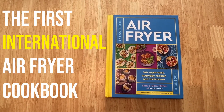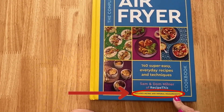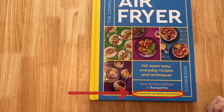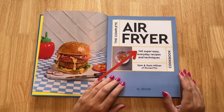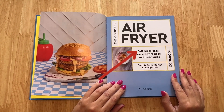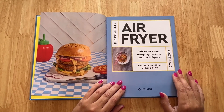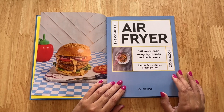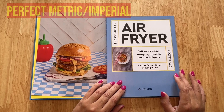I keep getting asked about our complete air fryer cookbook — is it any good if you're on metric? Well, if you look at the front of the cookbook, it even says 'includes metric and imperial measurements.' We've got 140 easy-to-follow air fryer recipes, and when we were creating the cookbook we did it in a way so that we could do metric and imperial — level cups converted into grams, liters, everything really — and it was hard work to get it to perfect metric and imperial.